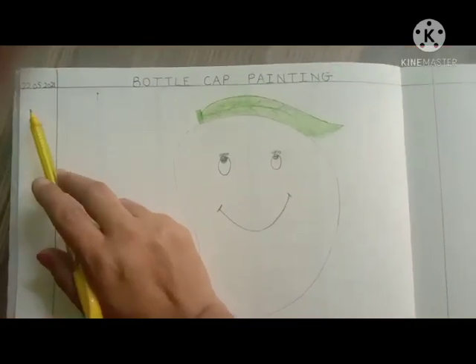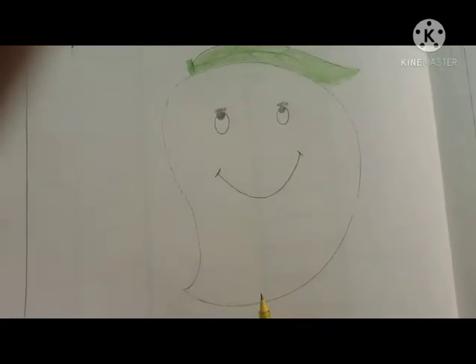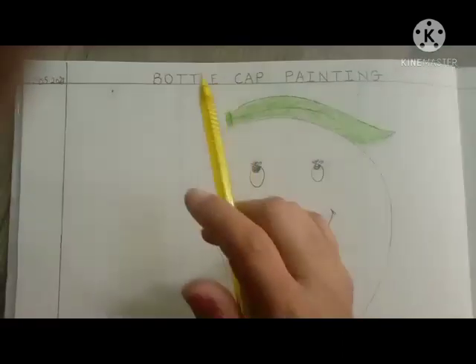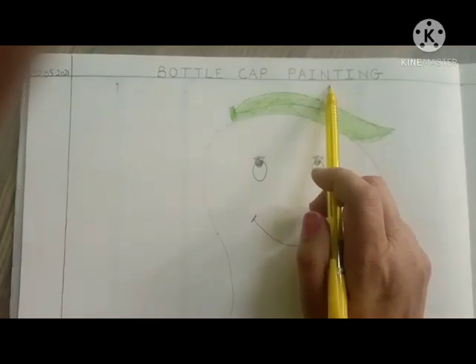Today's date is 22nd May 2021. Wow! What is this? Yummy mango. And our concept is bottle cap painting.